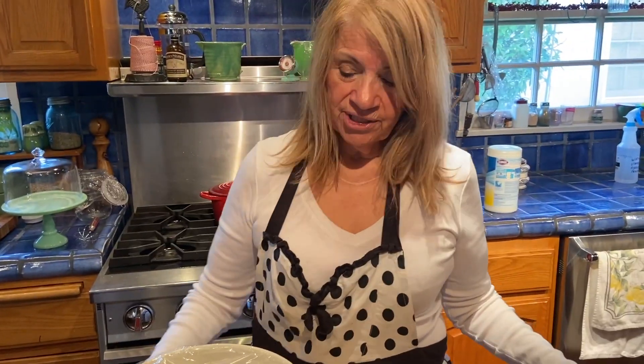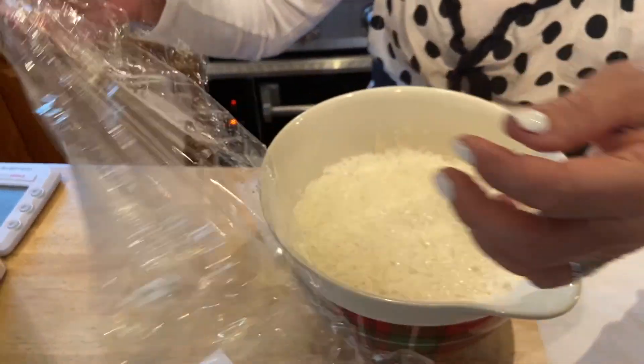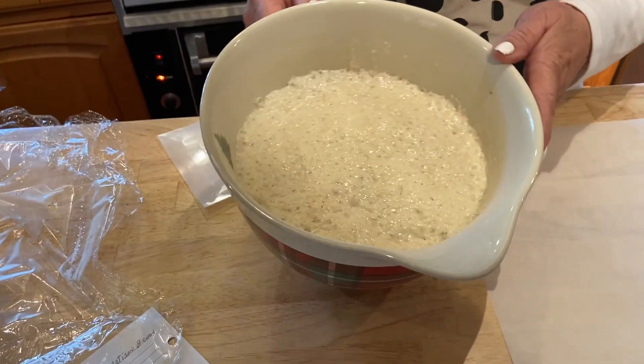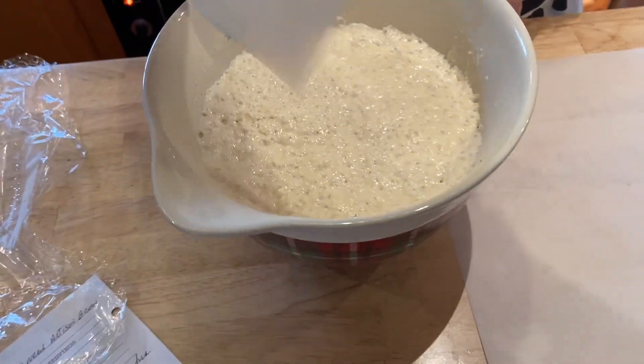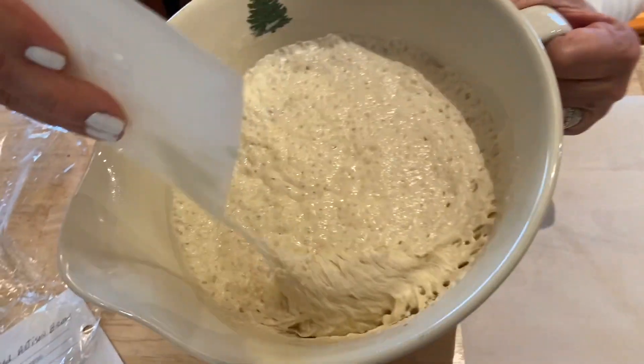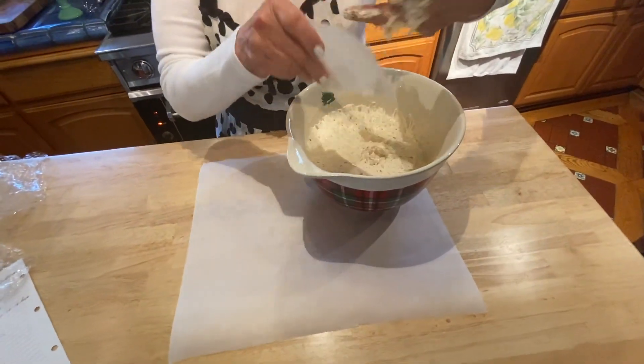Good morning! It's been about 16 hours since I put it to let it rise, and this is how it looks — pretty bubbly, nice and fluffy. Now you're supposed to punch it down.